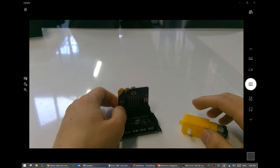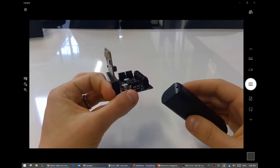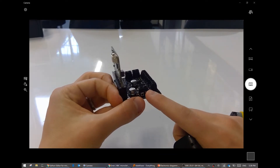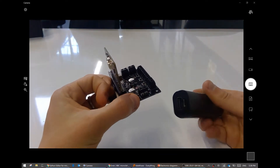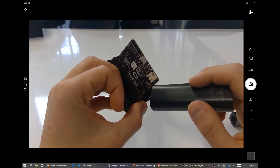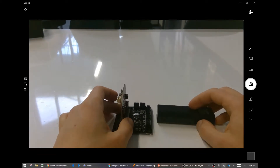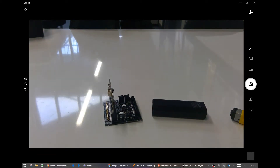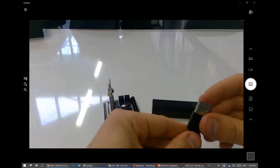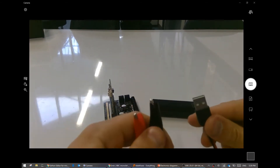But now we've got a problem. All these parts - this thing here, the screw terminal, needs to accept power from this USB power bank. But this doesn't go, does it? Well, we give up and cry. No, we don't. We have USB at one end and alligator clips at the other.